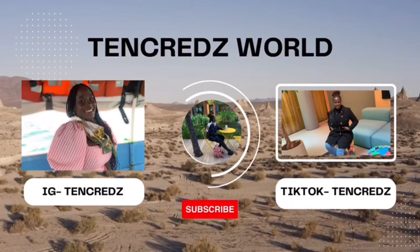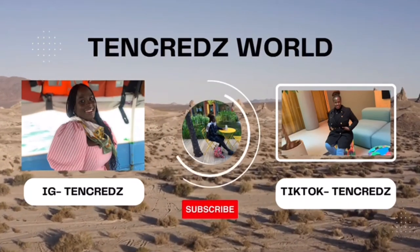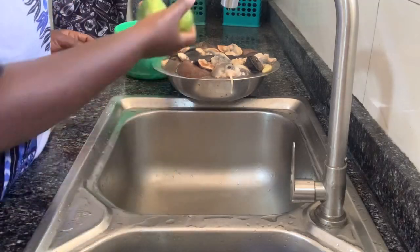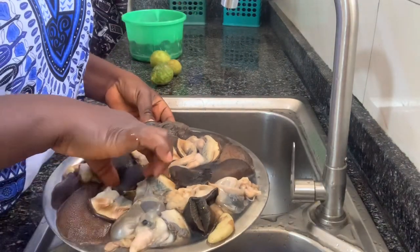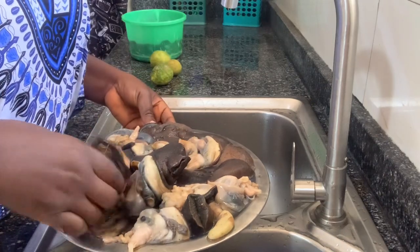Hi guys, welcome back to my YouTube channel, it is your girl Sarah. Please do not forget to subscribe to my channel. On today's vlog I'm going to show you guys how you can wash your snail, so if you are a snail lover or you know a snail lover, they need to come and watch this video.